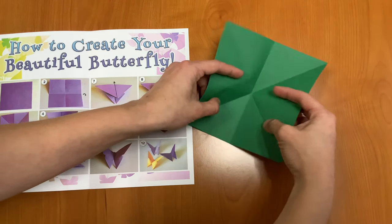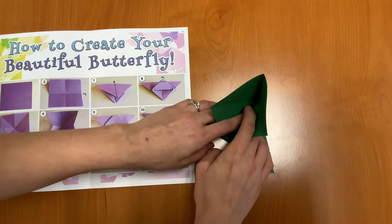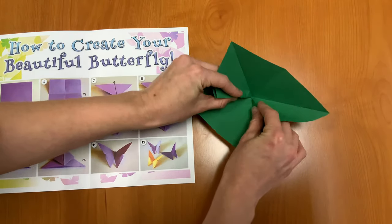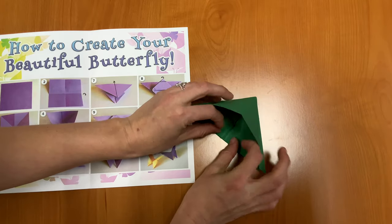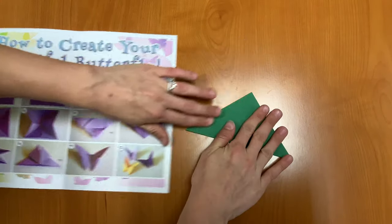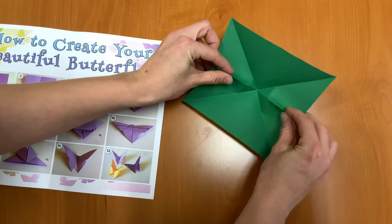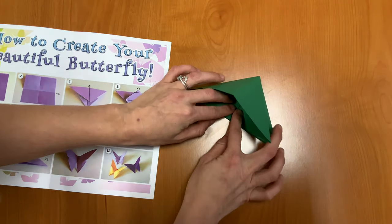Our next step is to fold in the sides. We're going to do a squash fold — we take these and just squish them down. I'll show you that one more time: take these center lines and squish them down into the middle.